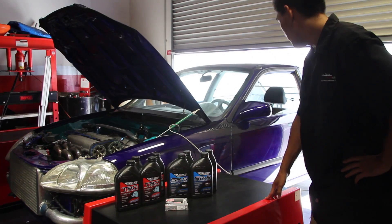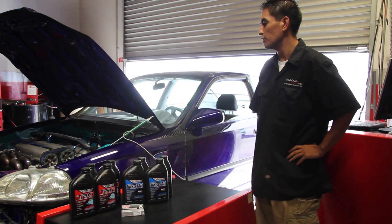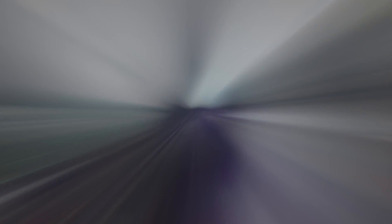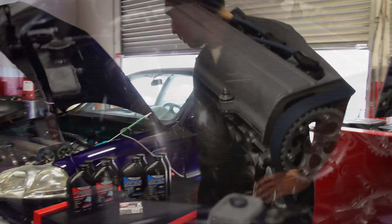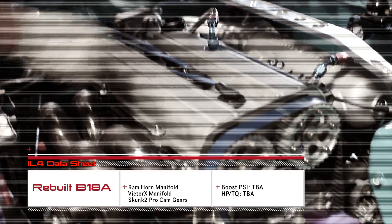This motor here is for Debella Works — the motor of Pete Debella — and this is a showcasing new vehicle. It's a turbo motor, non-VTEC as a matter of fact. It's a B18A with a bore of 84mm, and it's going to make some serious horsepower.